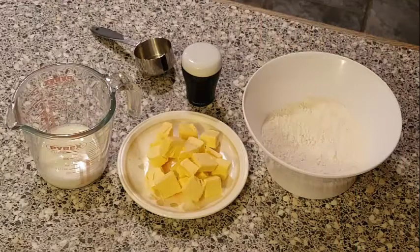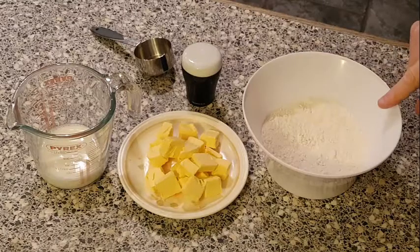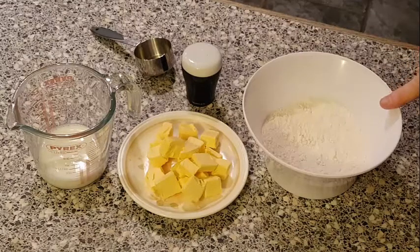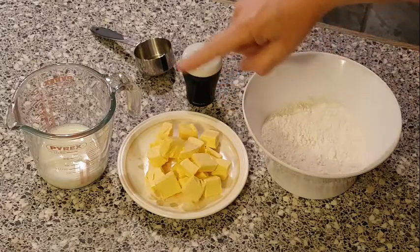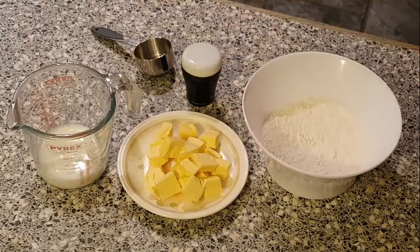Let's take a look at the ingredients we're going to need. The way this works out is it's double the flour to half the butter. So we've got 200 grams of plain flour, 100 grams of unsalted butter, and we're going to have some milk — for this recipe it's going to be around about 50 grams of milk.